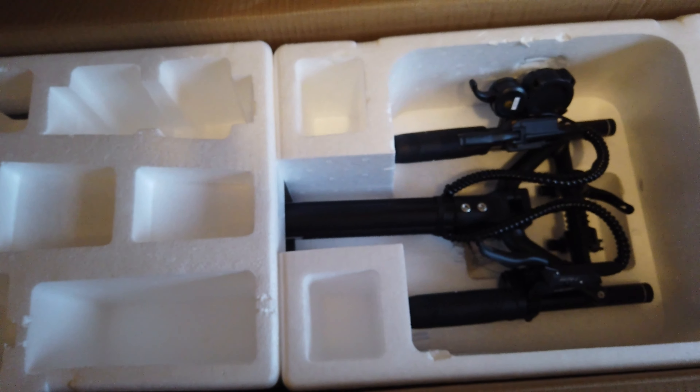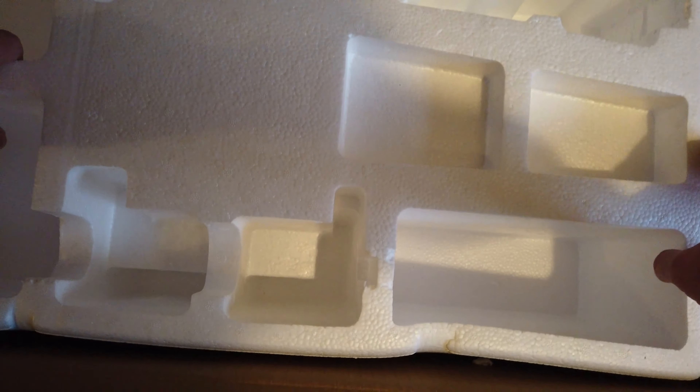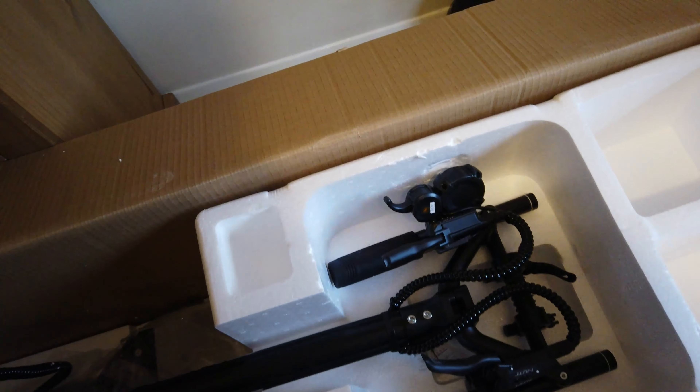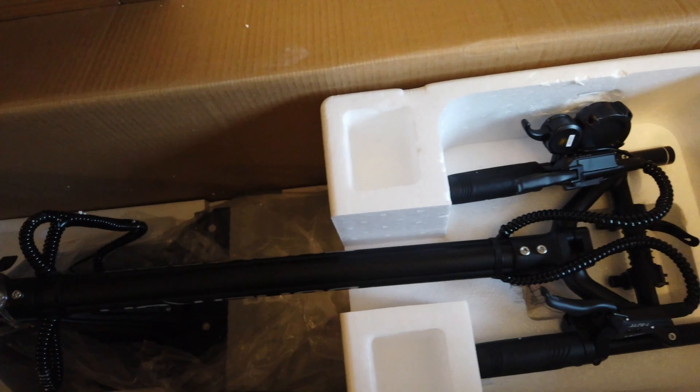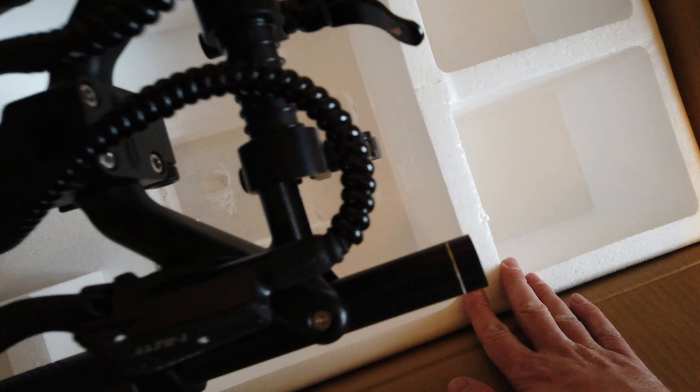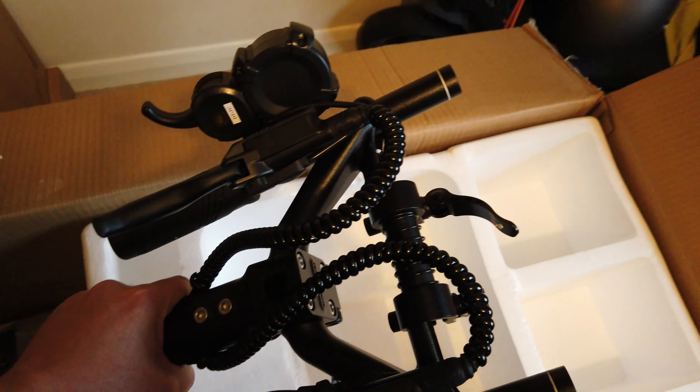There's something in here I'm not sure about — we'll have a look at that later. And we also have the controller, which controls all the lighting on the scooter. That is a lot of buttons — I'm looking forward to seeing what that does.